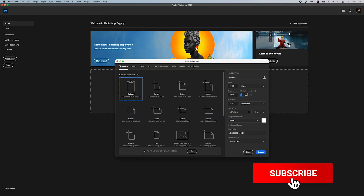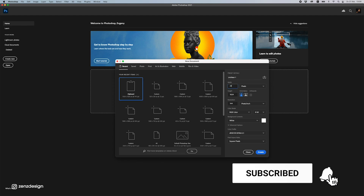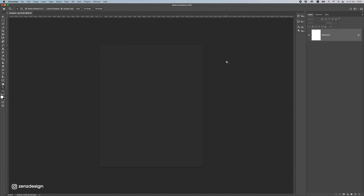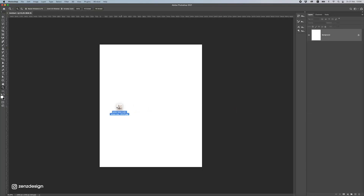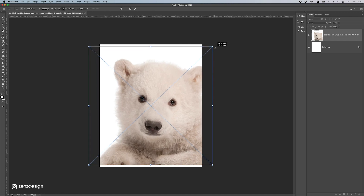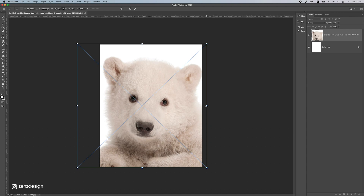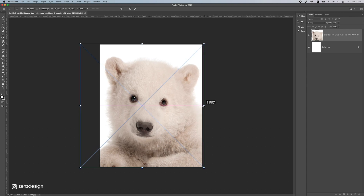Let's start with a new file here and select 260 by 2700 pixels portrait. The first photo is this cup here — let's put him inside this image, hold shift and flatten it a bit so he fits the whole image.